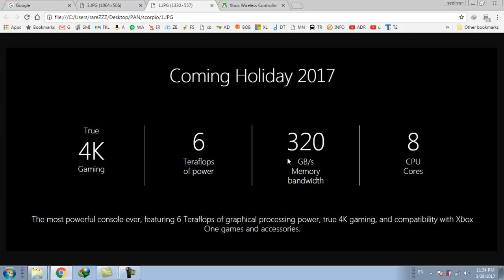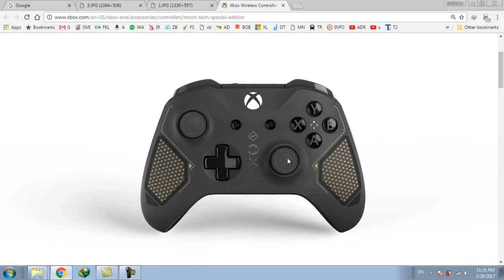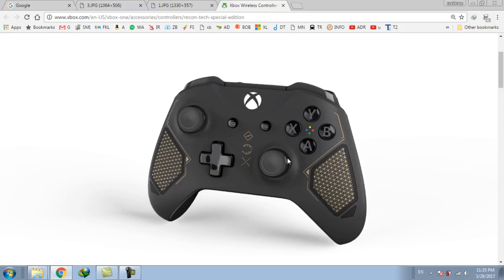And I am so excited to reveal the new tech series of Xbox Wireless Controller, the ReconTech Special Edition. This controller will be pre-ordered at the price of US$69, approximately $70, from the Xbox official website.